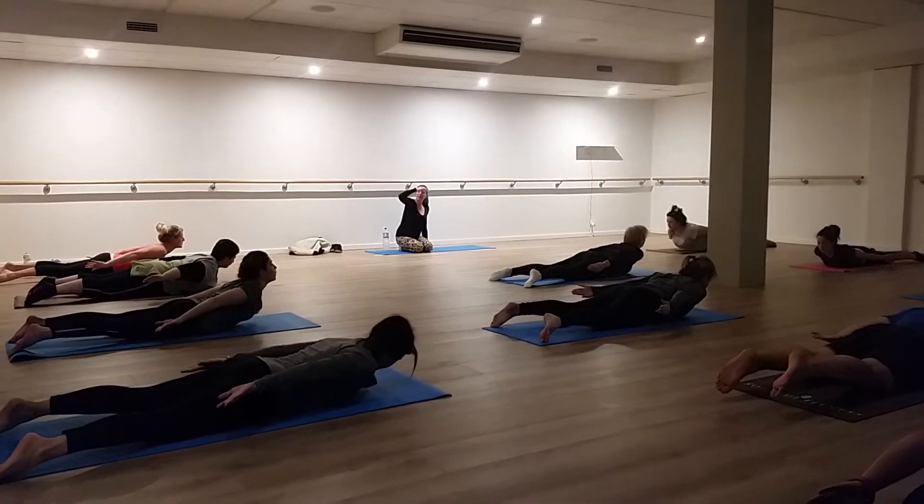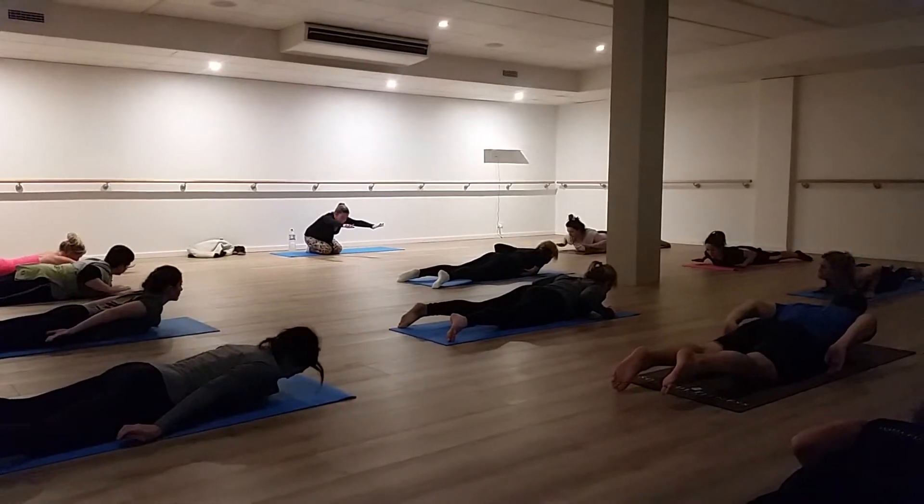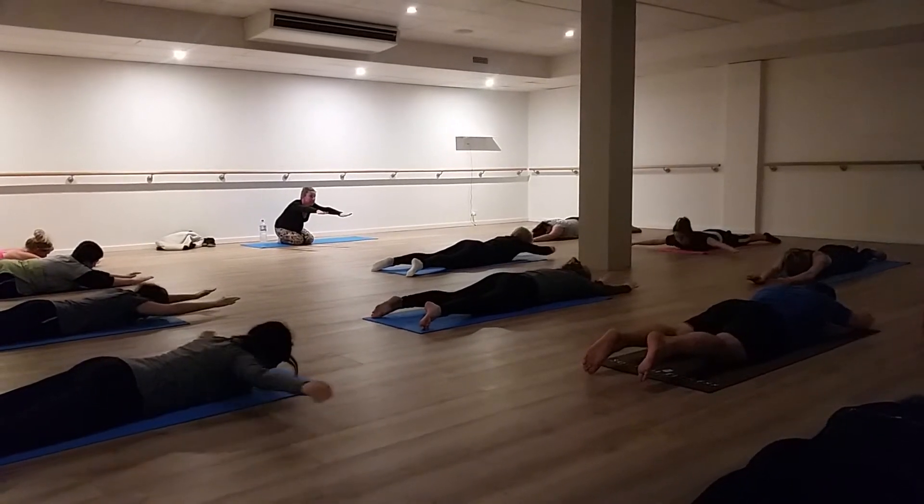Eyes looking down. Now breathing in — bend the elbows in by your side. And as you reach forward, lengthen. Lower the upper body back down, reaching through the fingers.